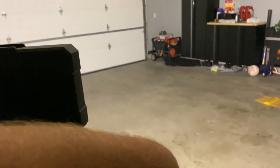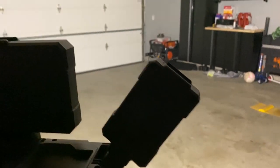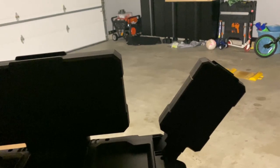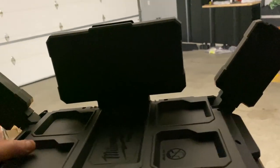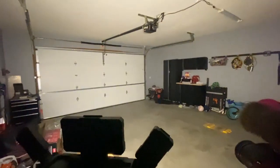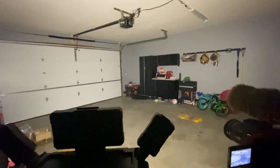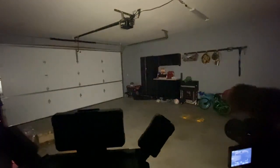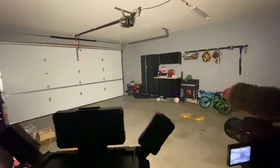I'm also standing behind the camera filming this with my phone, just to show you what's going on behind the scenes. This is just the middle light — this is on high right now. So this is on high, and then we have medium and low.